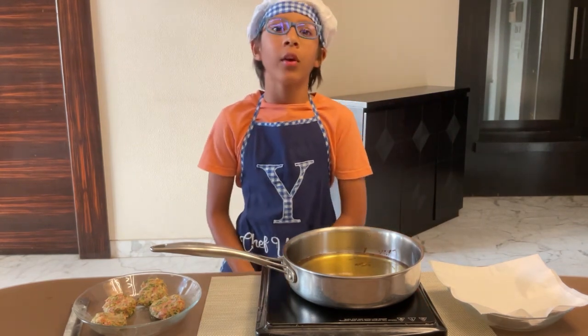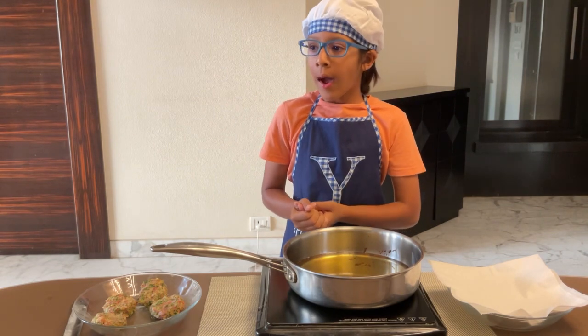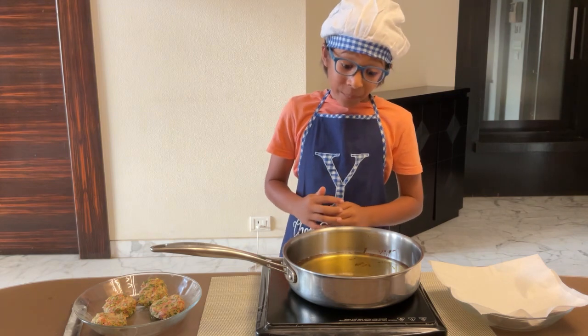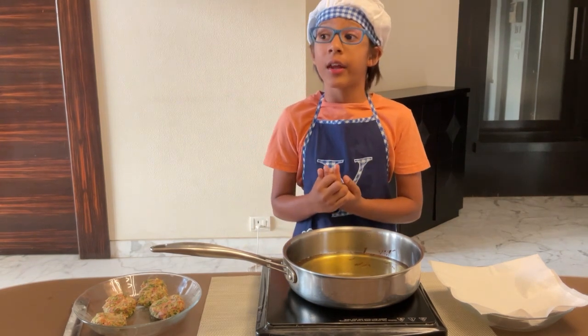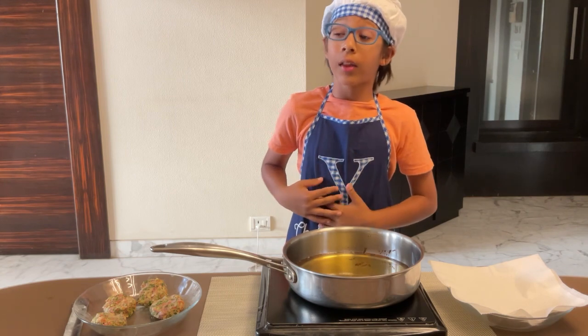There are three ways of cooking them: one is to air fry them, another is to pan fry them, and you can also go all out and deep fry them. As you can see I am deep frying them, and that's a very risky job even for an expert chef like me, so I am going to get some adult backup.